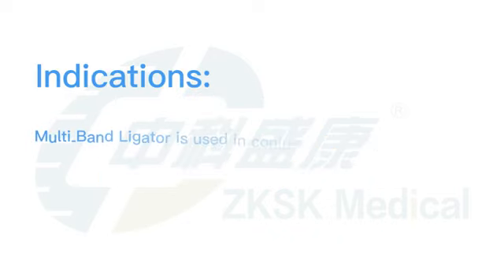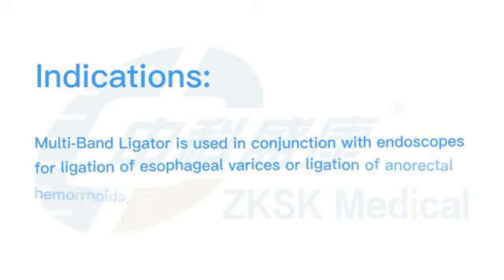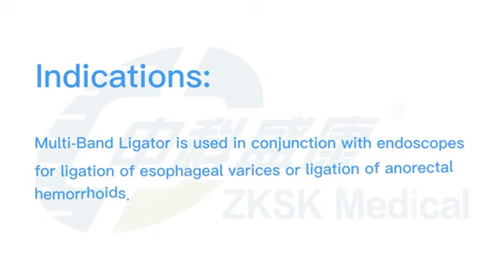Multiband ligator is used in conjunction with endoscopes for ligation of esophageal varices or ligation of anorectal hemorrhoids.